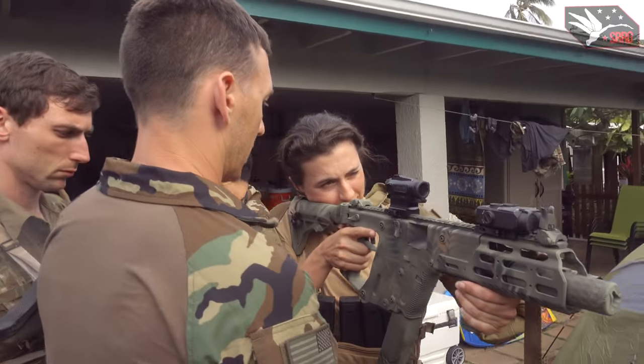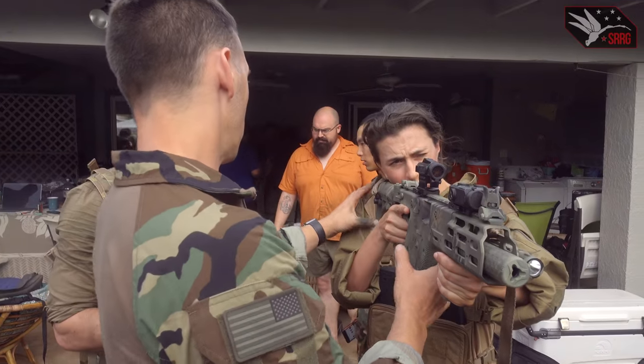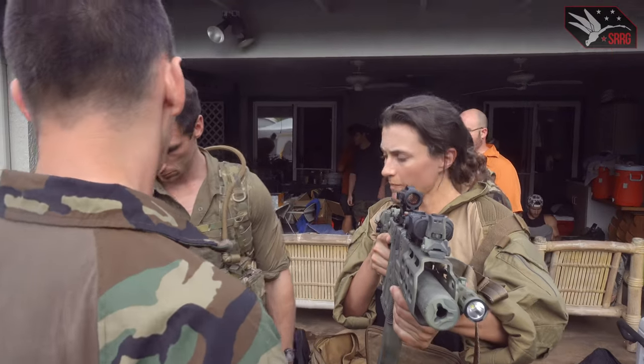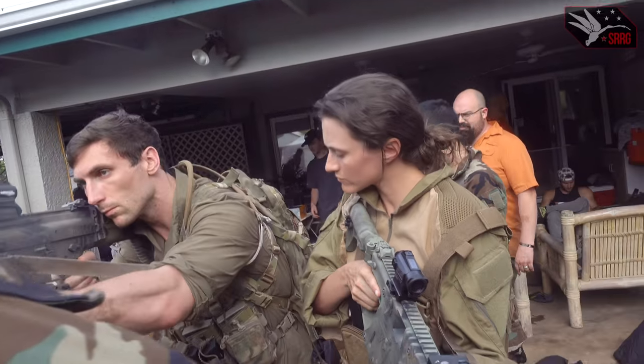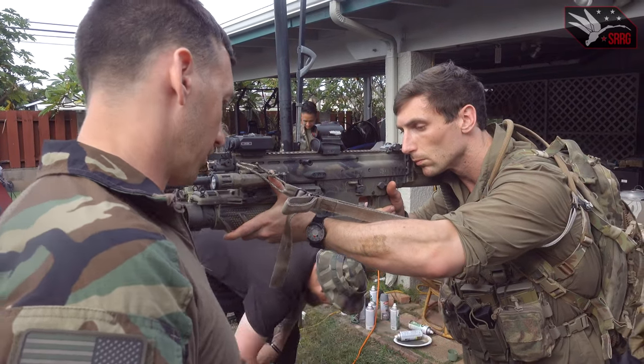Straight lines are strong, so never bend and never let — never go on that arch. You'll notice, go ahead and come up on your gun real quick. You'll notice that he's a little bit more squared off, but his natural point of aim is more straight.